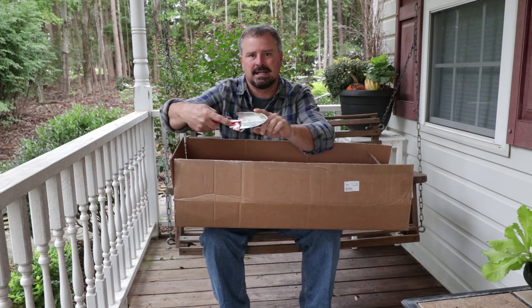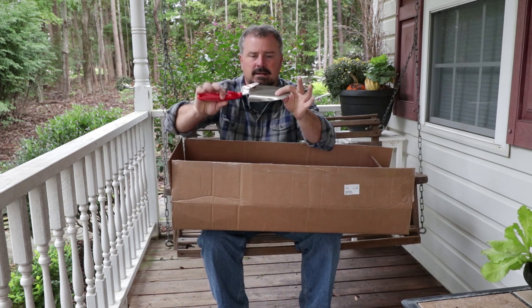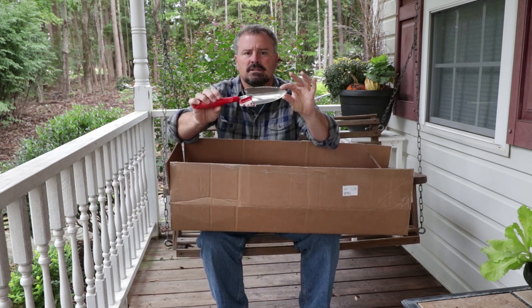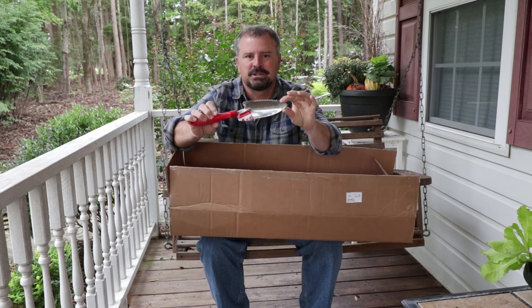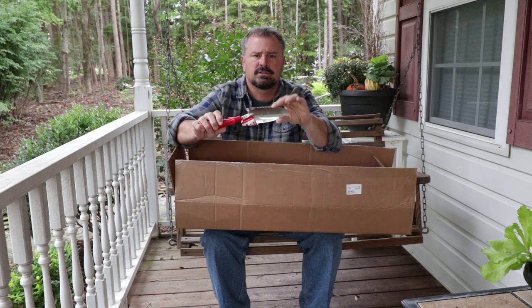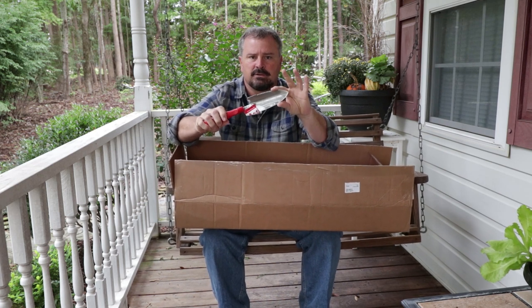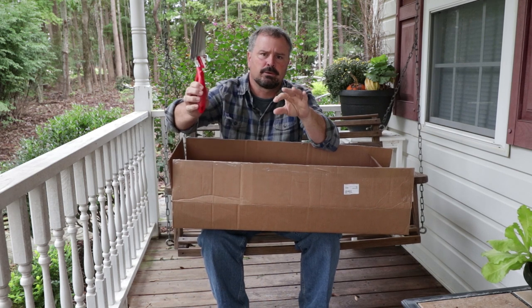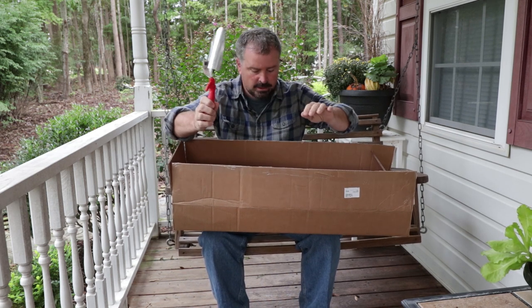It also has a serrated edge on the side, so if you run into a root or something like that, it's great for cutting those things. I have a duplicate of these, so the comment on the YouTube portion of the giveaway will also include one of these. I'll send this out and they'll send you the FlexDial pruner. So you get a chance to win two items on the YouTube giveaway.